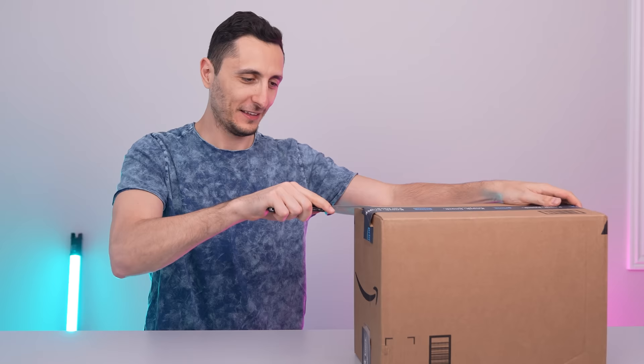Of course, I had to pick it up in white because you already know.